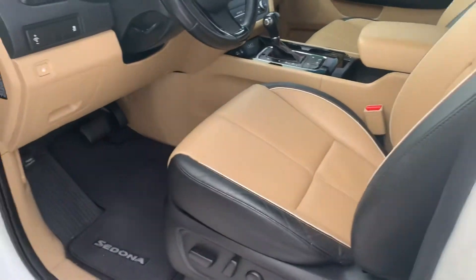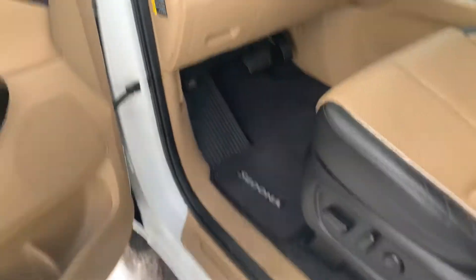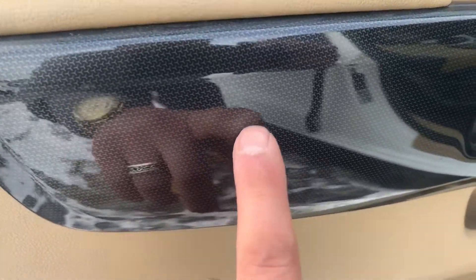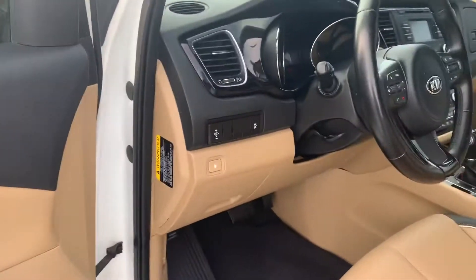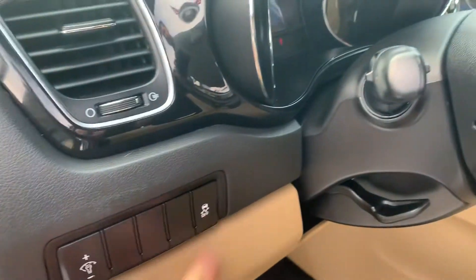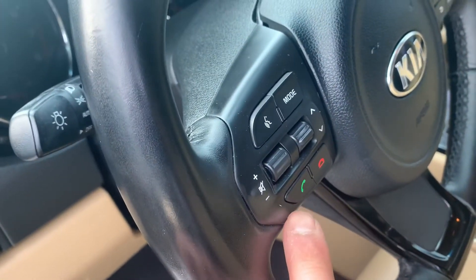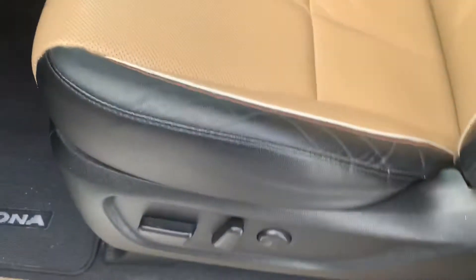The door is a little dirty right there from coming in and out — we'll get that cleaned up. I really like this door panel, it's got a Mercedes imprint but it looks like carbon fiber, pretty sweet. We've got the gas door, your dimmers, traction control, Bluetooth, volume, and cruise control.